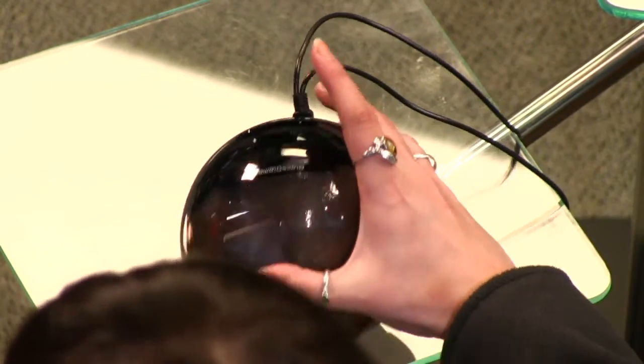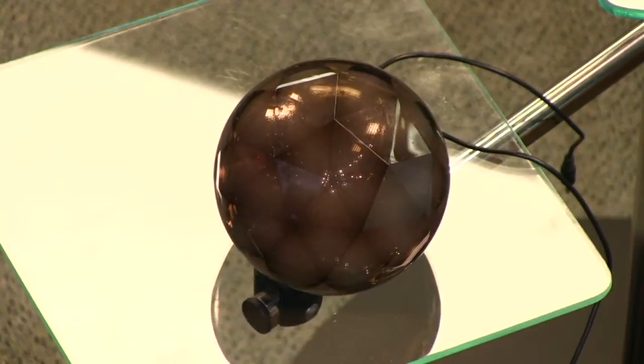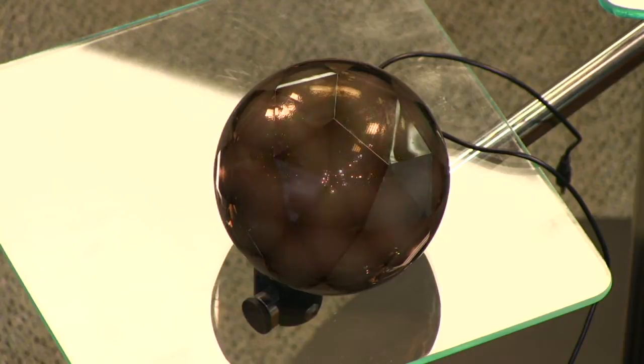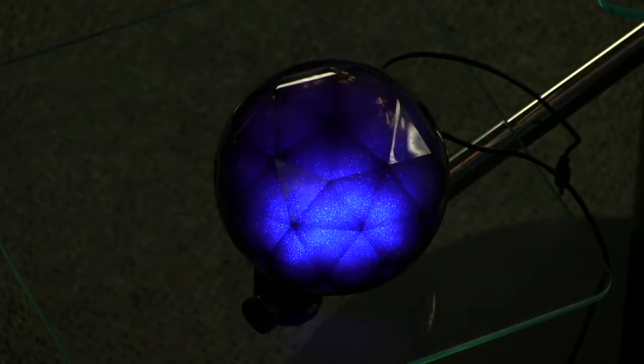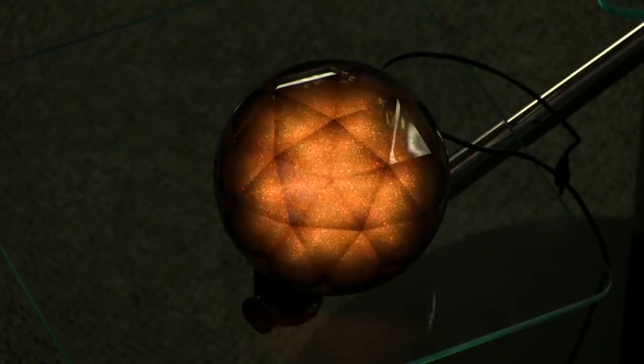It has left and right speakers and a subwoofer in the back. Oh, so it's a whole system — it's not just one speaker. And let me show you the magic of this speaker. She's using the remote control to turn on the speaker and the iPhone to play some music. Ladies and gentlemen, we have a light show!